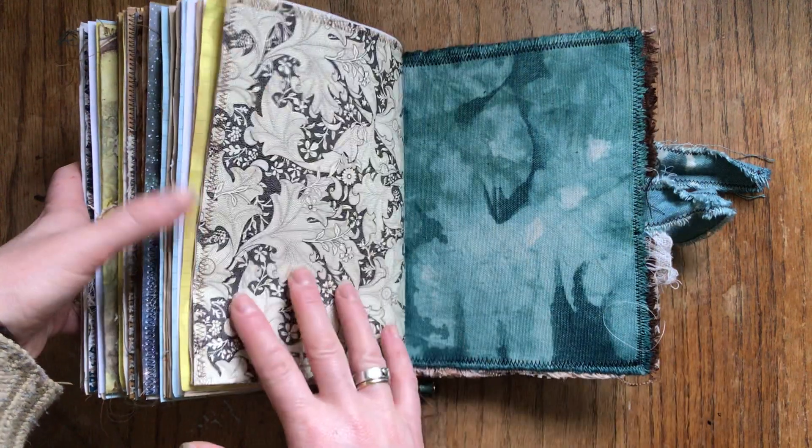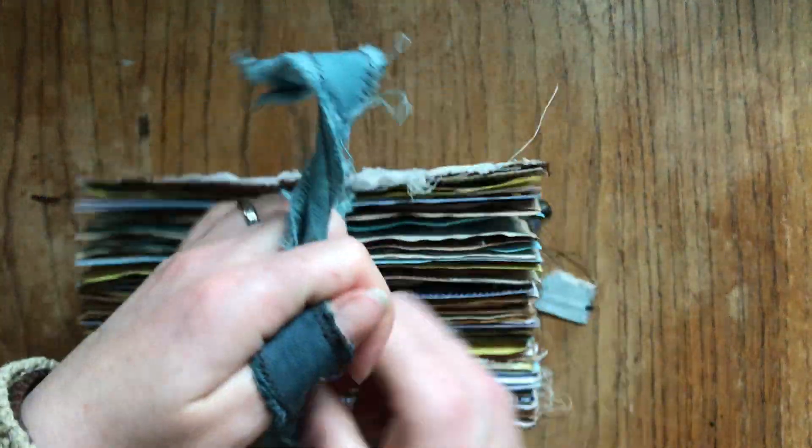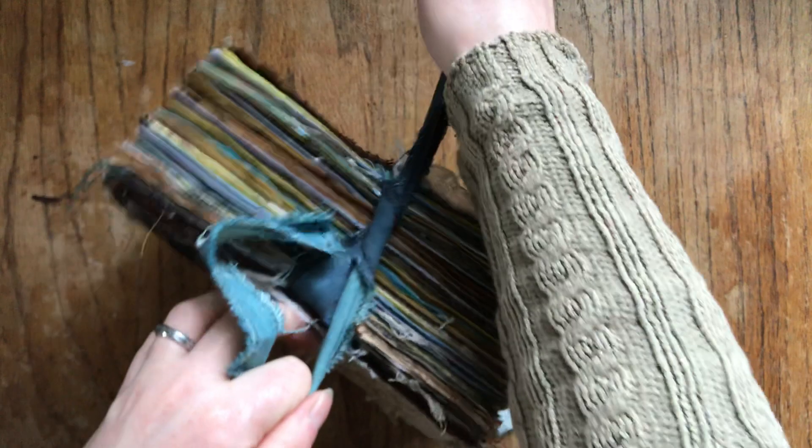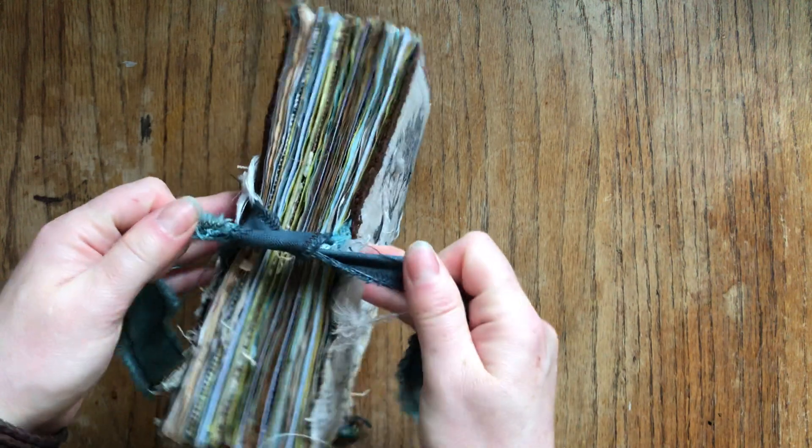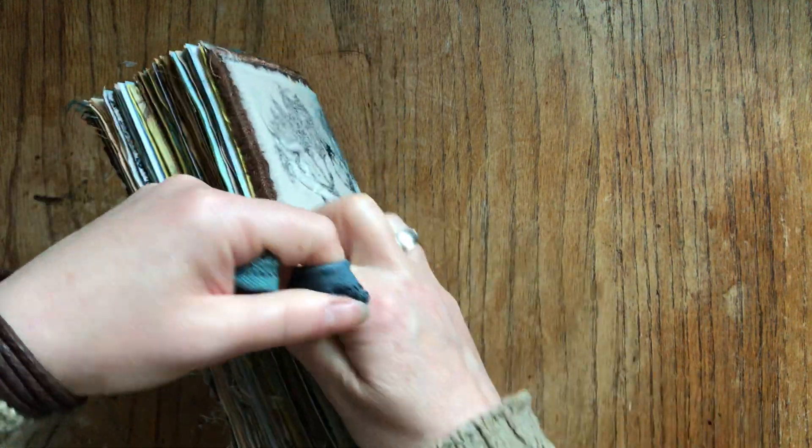And here we have a beautiful photograph. The books are 20 centimeters high and 15 centimeters wide — they are very chunky. You can see all the pages.